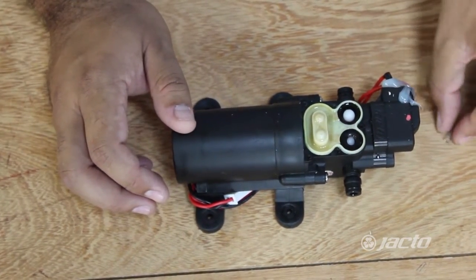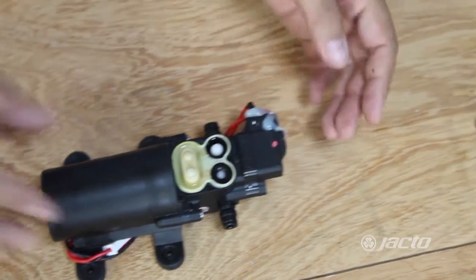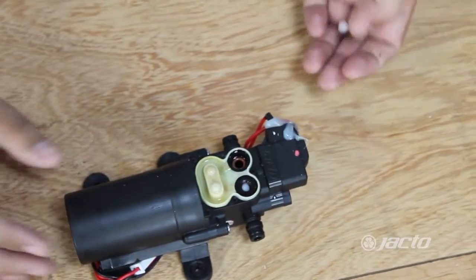You will find the spring that comes out with a cap and a ball. To remove the ball, we must turn the pump on its side so the ball can come out.